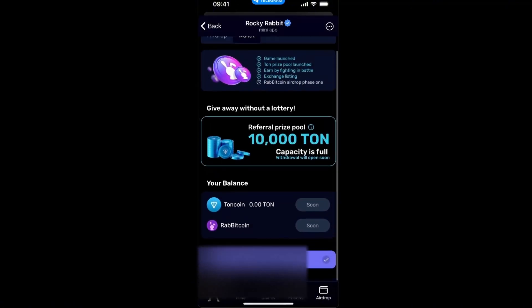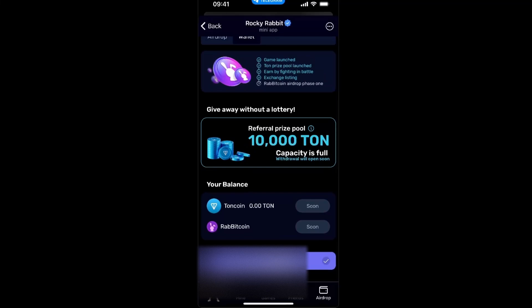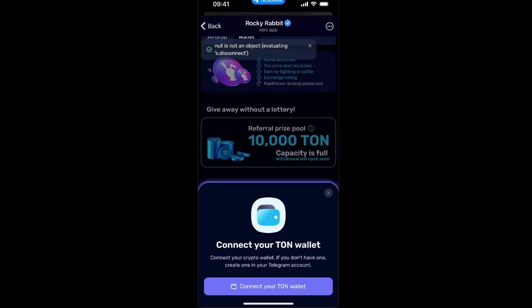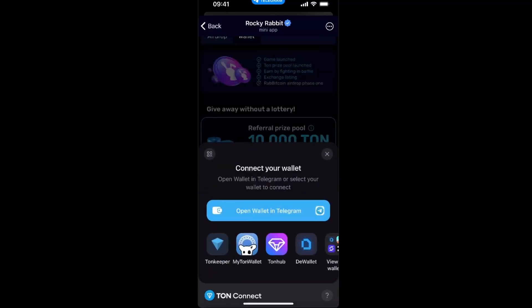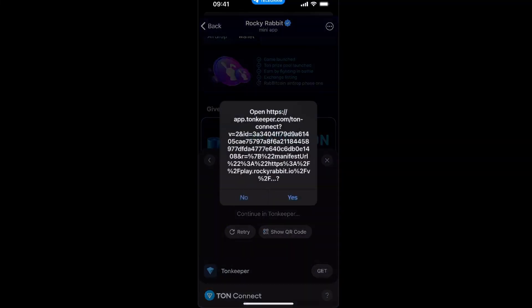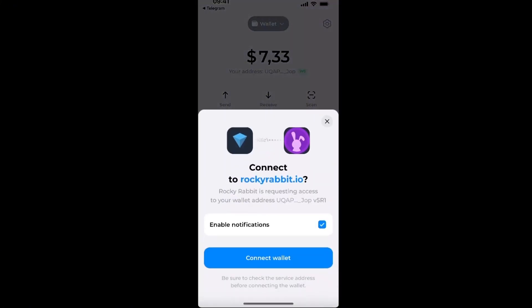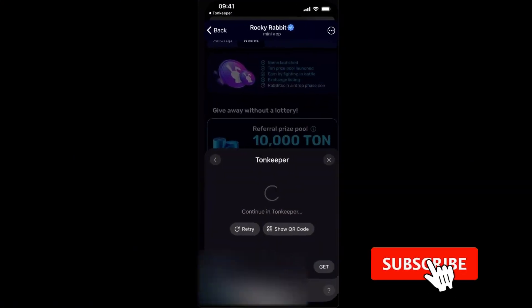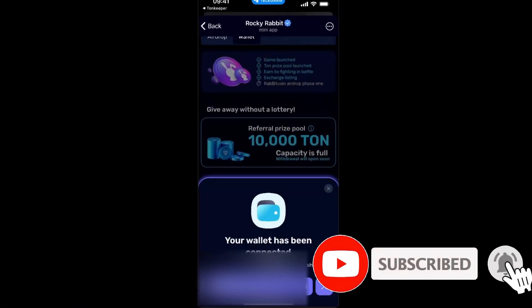At the bottom you will see your wallet address. Click on it — if you haven't connected it yet, you will not see it. I'm going to disconnect to demonstrate: you'll see 'Connect Wallet.' Click on it, then select Tonkeeper and open it up. The Tonkeeper app will open. Click 'Connect Wallet,' enter your passcode, then go back — your wallet is now connected.